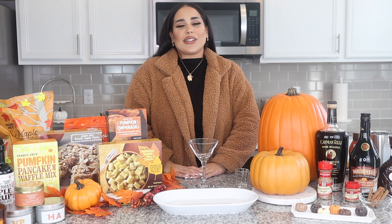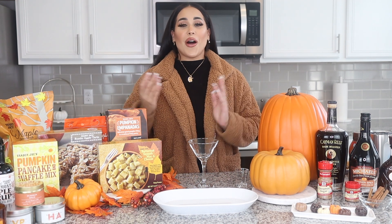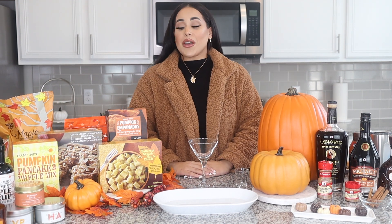Hey guys, welcome back to my channel. It's your girl Tiana here. It's finally fall, my favorite time of the year. So as you can tell, everything is pumpkin.